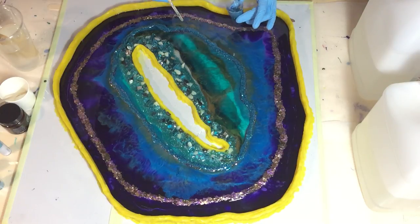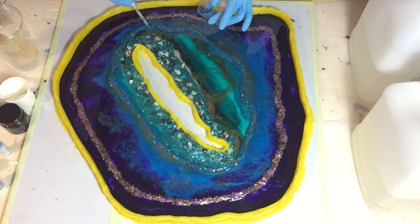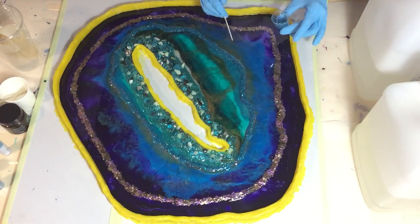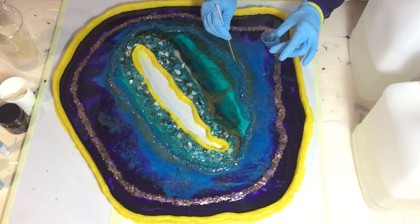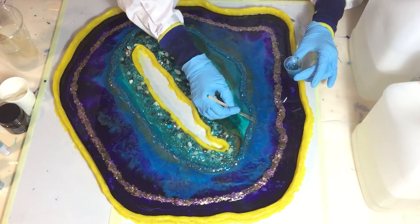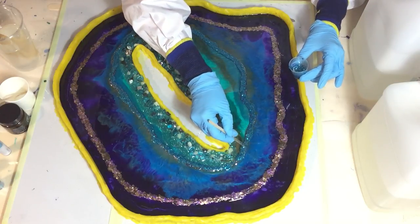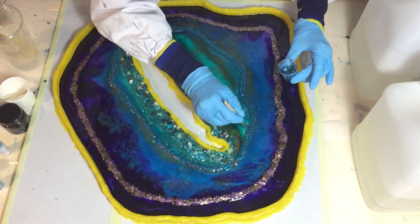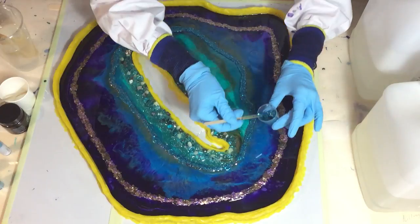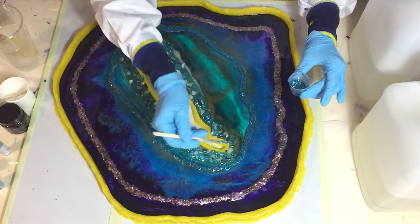I'm trying to cover up as much as I can. I've also decided that it needs a highlight in some areas, so I'm going to add some lighter colors. But first the glitter line. I poured a line on top of the rose gold dark blue one, and now with my stirring stick I'm pushing it where I want it. I hope that will look a little bit better.